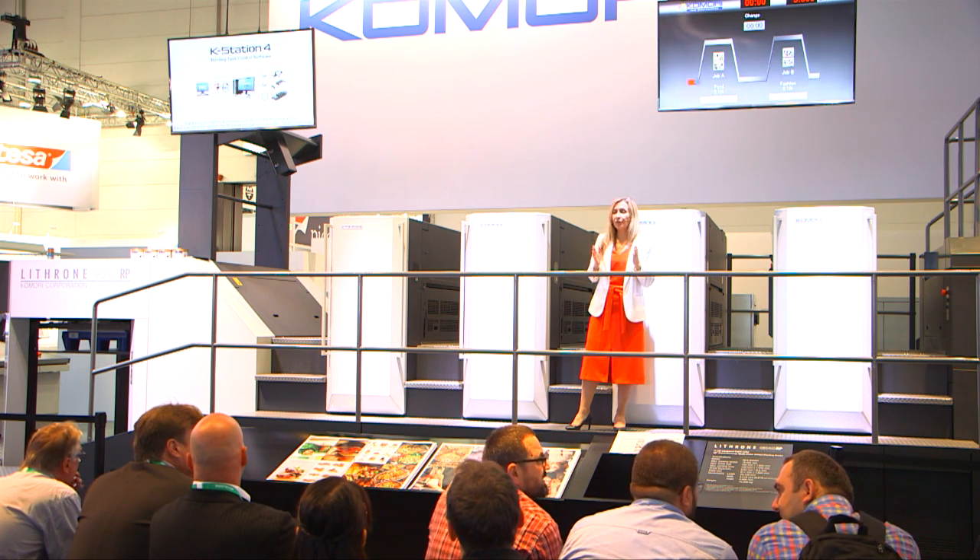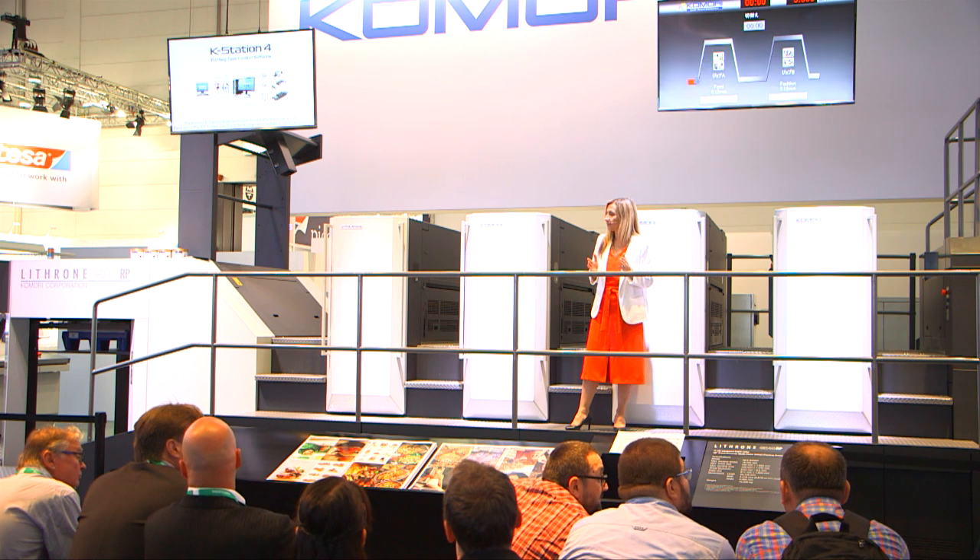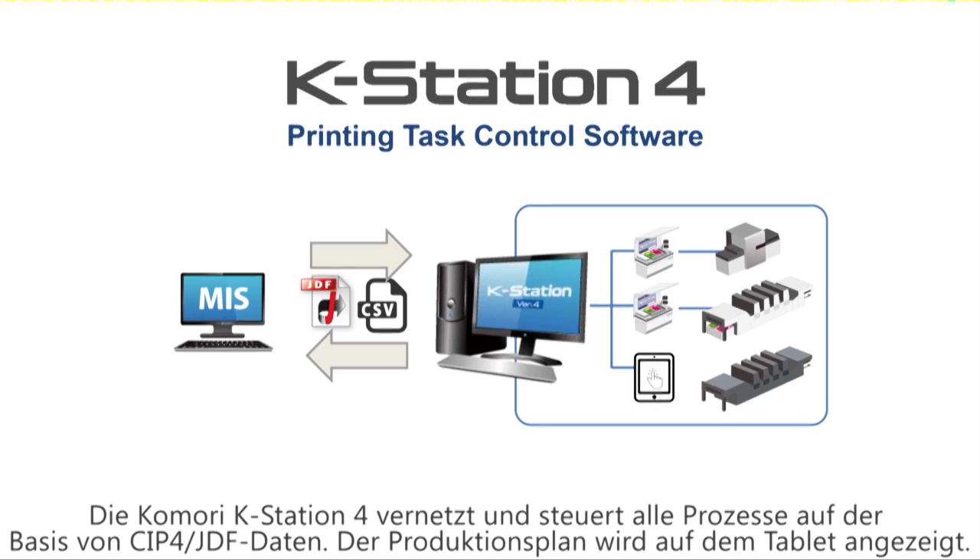Connected Print. Before we start printing on the GX40RP, what I want you to see is the Komori K-Station 4 printing task control software. This connects all processes by CIP4 JDF.